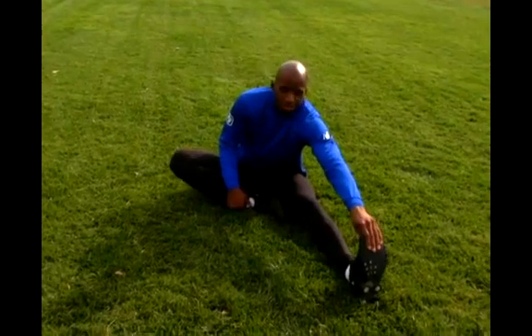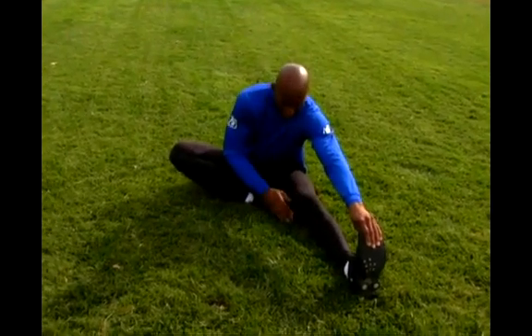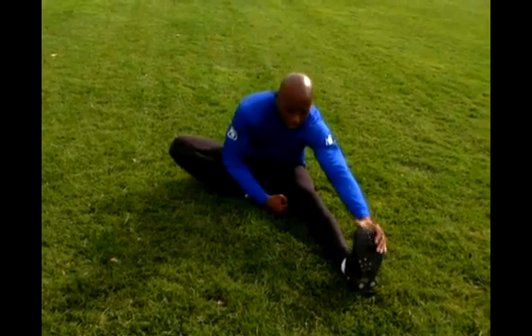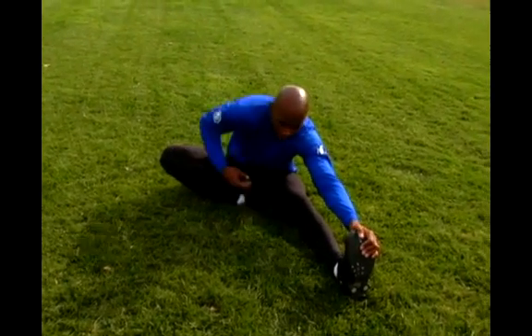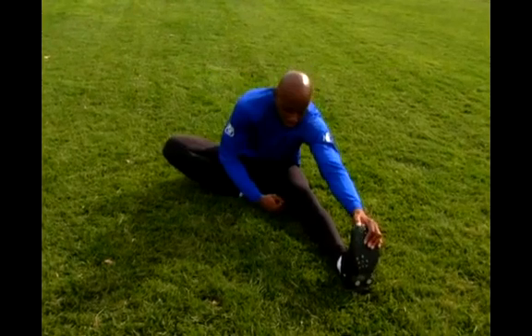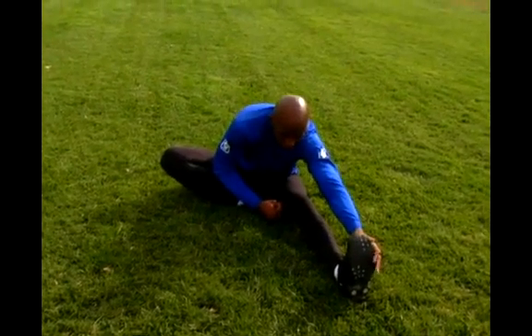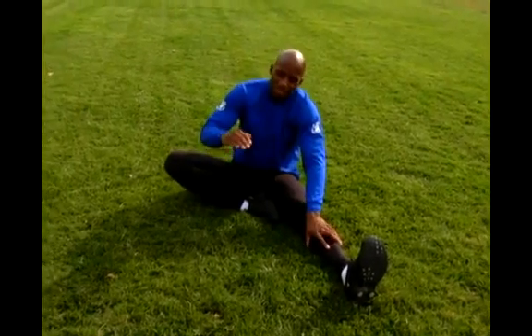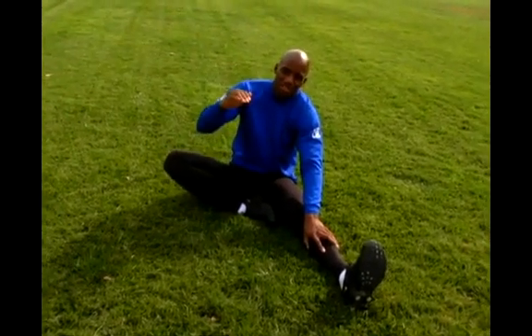So you're going to reach for the leg that's in front of you. And if you want, take your other hand and reach for the front of the foot that's in front of you. Then when you lean forward, you're going to feel that stretch in your lower back. Just lean forward as far as you can. Now if you start to feel pain, there's a level of pain that's okay, and there's a level of pain that's unacceptable.